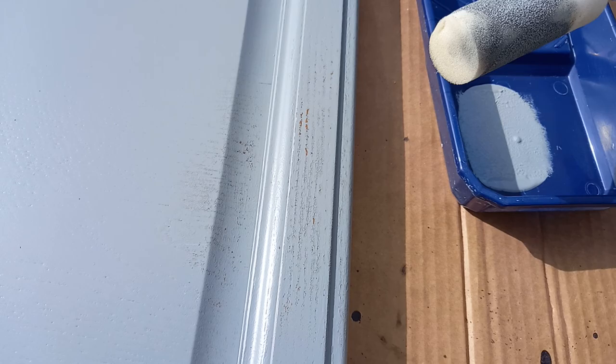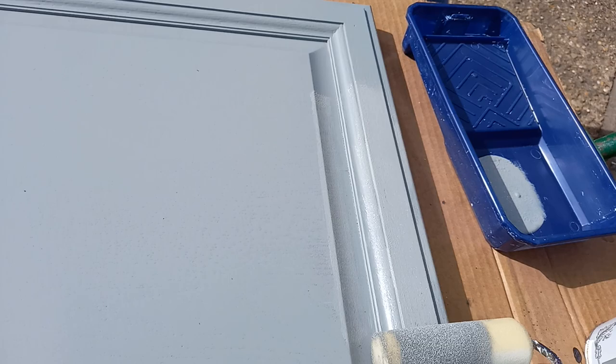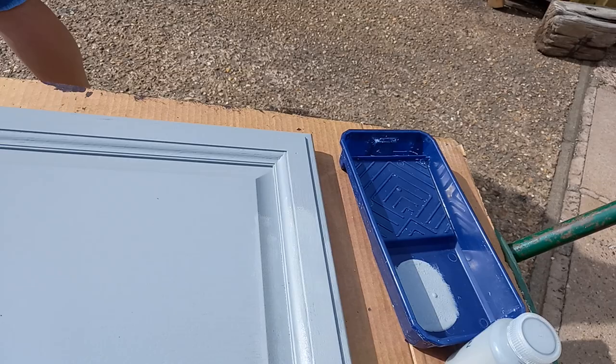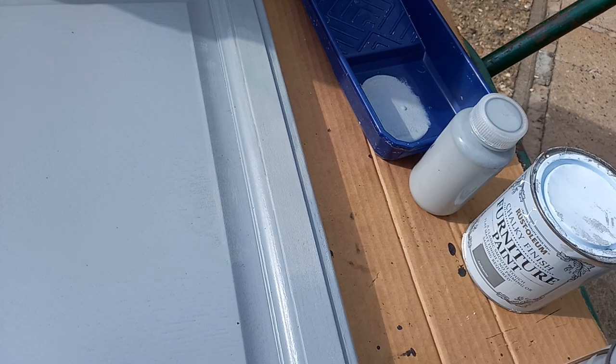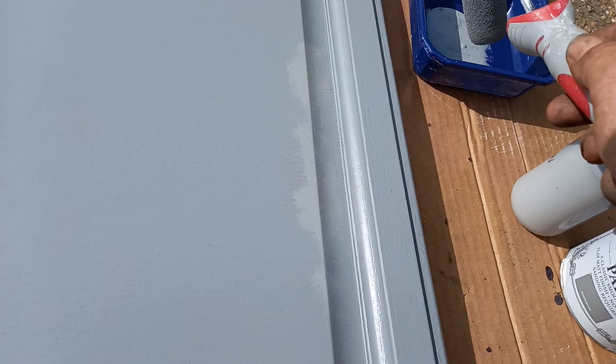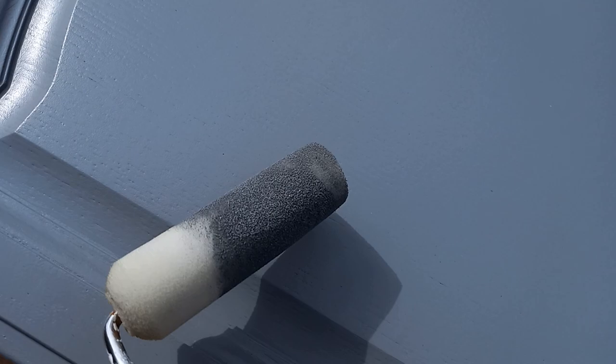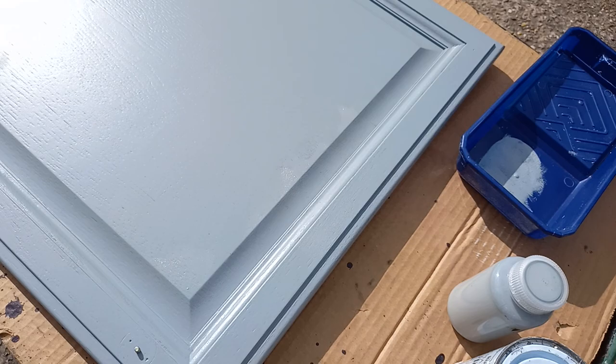We've got some damage here from the steam from the kettle, and it's so easy to repair. I'm getting the approval from Mrs. K — just a bit here. With it being natural wood, that bit's done. It's perfect, but what a difference it's made to the whole kitchen.